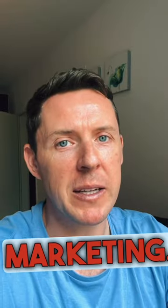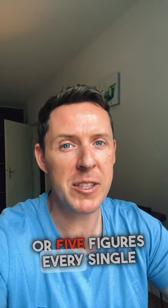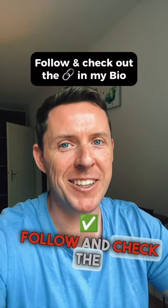This is called affiliate marketing, and if you want to know how ordinary people are making four or five figures every single month, give me a follow and check the link in my profile.